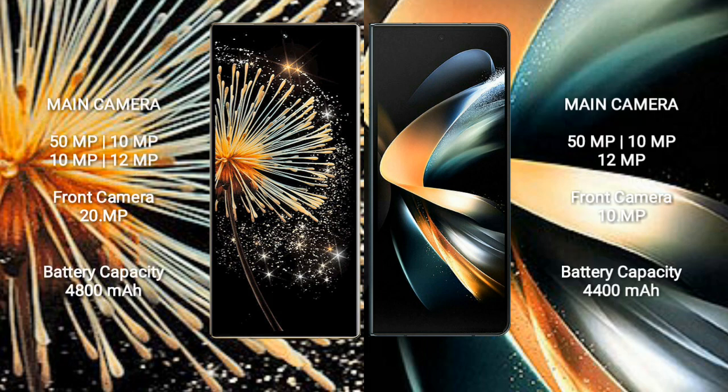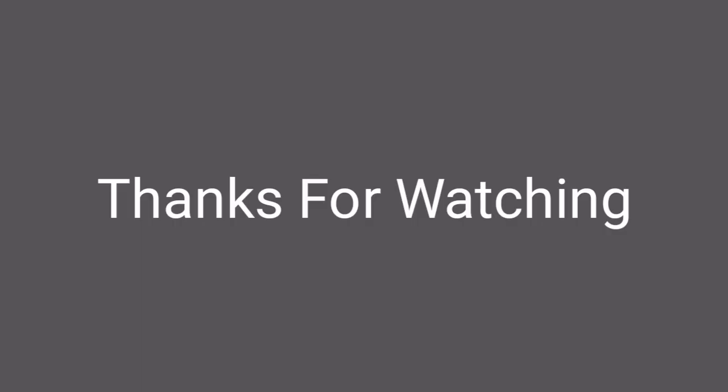Xiaomi Mix Fold 3 has a rear quad-camera setup: 50MP plus 10MP plus 10MP plus 12MP, and a 20MP front camera. Samsung Galaxy Z Fold 4 has a rear triple-camera setup: 50MP plus 10MP plus 12MP, and a 10MP front camera. Xiaomi Mix Fold 3 has a 4800mAh battery with 67W fast charging; Samsung Galaxy Z Fold 4 has a 4400mAh battery with 25W fast charging.